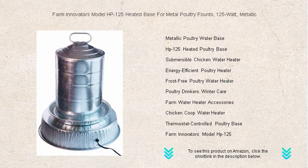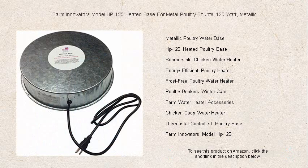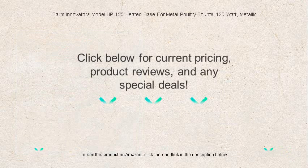Invest in your flock's well-being with the HP-125 model and wave goodbye to frozen water worries. Get yours today and enjoy the simplicity of fresh water every day, no matter the weather.